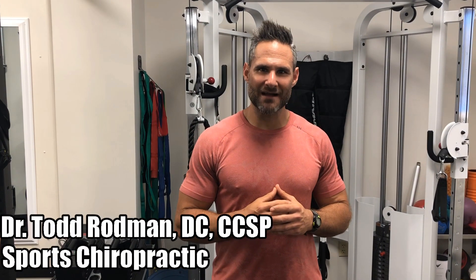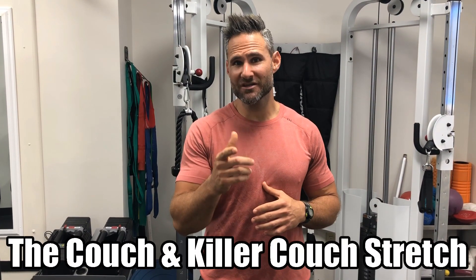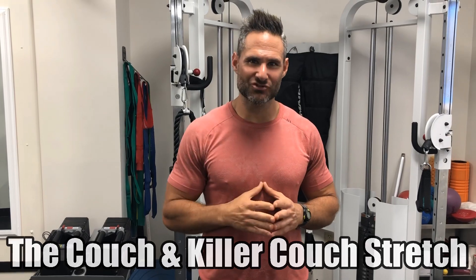Hey everyone, Dr. Rodman with Sports Chiropractic. Just got done with my workout, about to stretch, and I wanted to show you today the couch stretch and what I call the killer couch stretch.